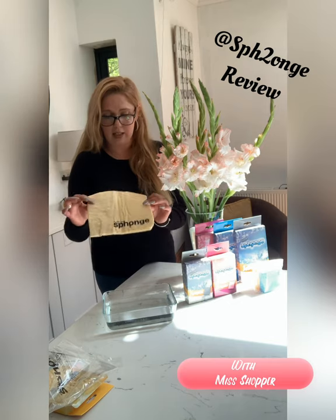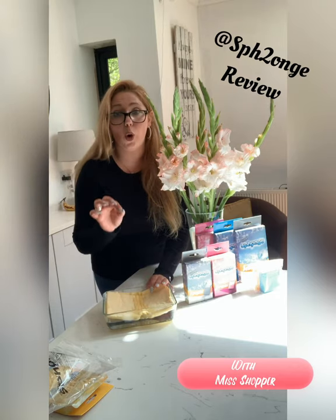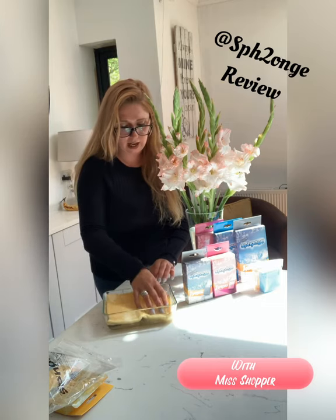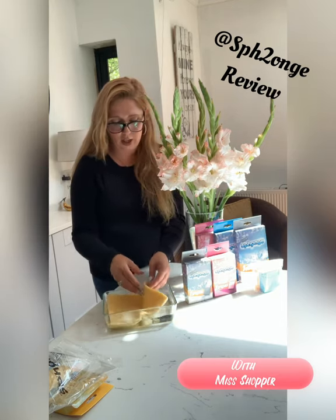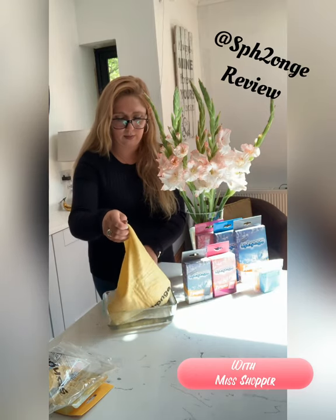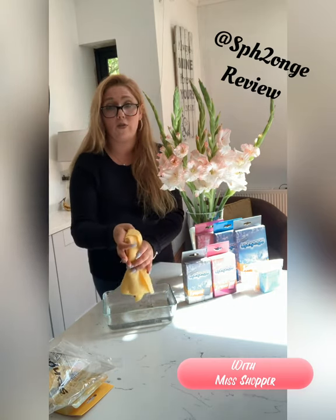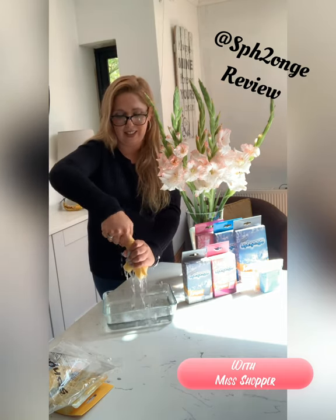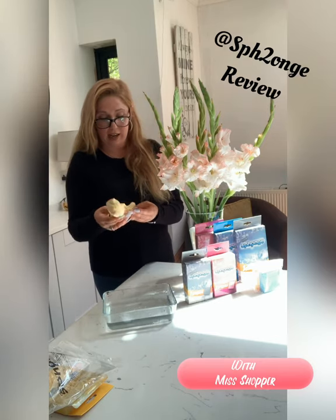The best thing to do is place it into some water. This product is incredibly absorbent — it's unreal. For any spillages around your home, this is the best thing. Once it's completely soaked, you can slowly pull it up by one corner and it will literally just unfold. That's the best way to do it so you won't rip the cloth. Look at how much water it holds — it's crazy.